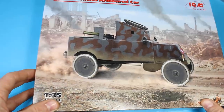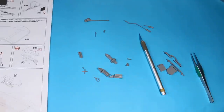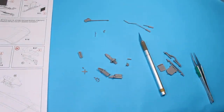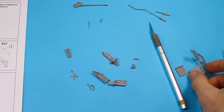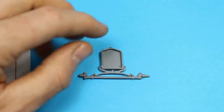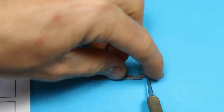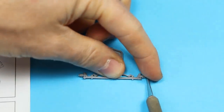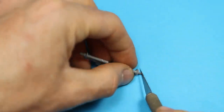Welcome back to the channel. This time we've got a brand new kit from ICM - the Model T Ford armored car. It's part of the RNAS division used over in Russia, a sort of pre-emptive deployment to help stem what was kicking off with the Russian Civil War. We were trying to back the Whites, and it's the armored car division of the RNAS. So straight into the build.